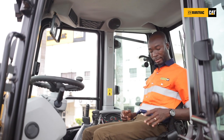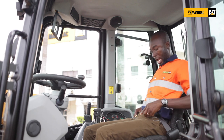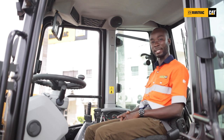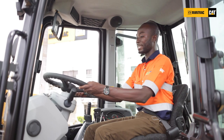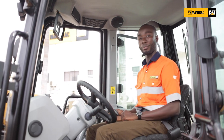I'll be taking you through the interior, the functions and the control system in the cabin. As a key safety feature in equipment operation, I've latched my seat belt and I need to feel comfortably seated in the cab. The steering column is adjustable so that as an operator when you sit in there, you feel comfortable to operate.